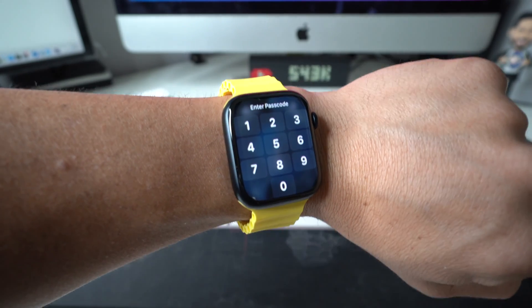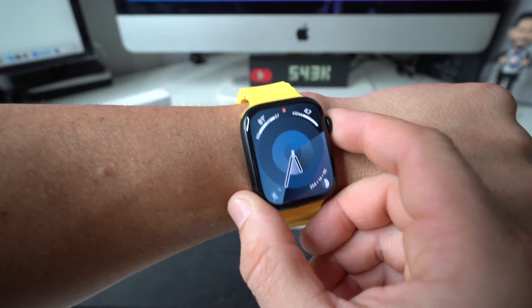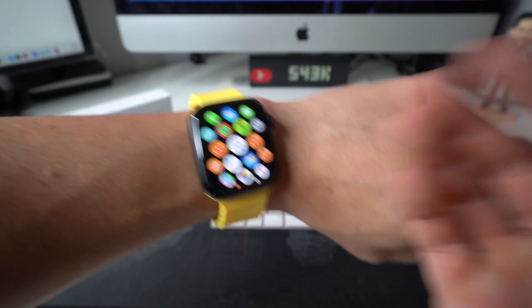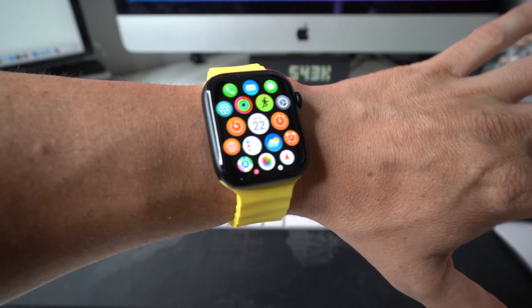And there you go — it has rebooted completely and it's back to the home screen. So hopefully wherever it was that it was freezing up on you, most likely that's done now and you should be able to start using your Apple Watch normally again.